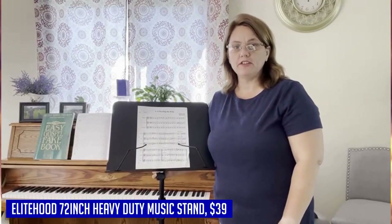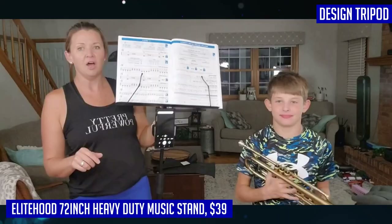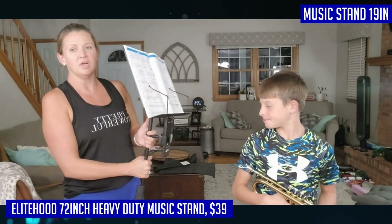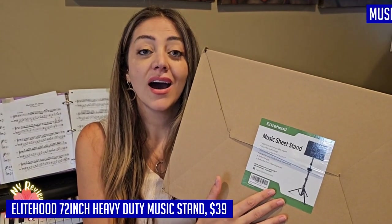If you're a musician in need of a reliable and versatile music stand, look no further than the Elite Hood 72-inch Heavy Duty Music Stand. This stand is taller and sturdier than most standard music stands, thanks to its heavy-duty aluminum foldable tripod with a one-quarter screw head. With a quick flip lock structure, you can easily adjust the height from 17 inches to an impressive 65 inches, catering to your specific performance needs.